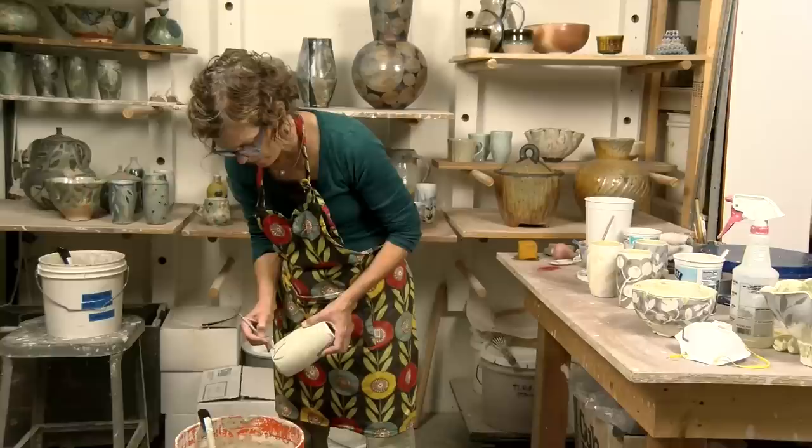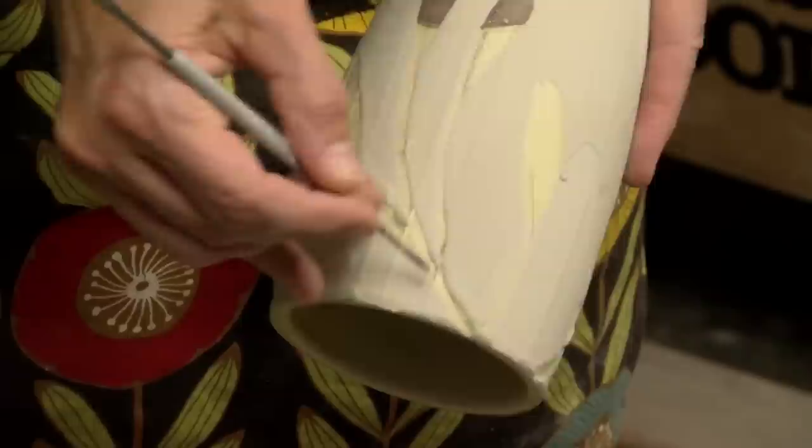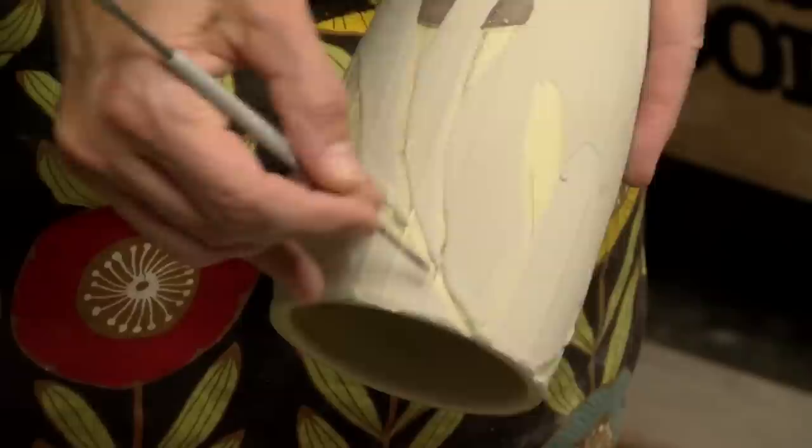This one is pretty much ready to go — there are a couple little spots I can touch up if I want. I don't get too carried away with touching up stuff, but if you have an illustration or something on there that you think is going to get lost without having those lines defined, then you might want to go in there and just touch them up.